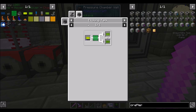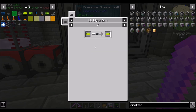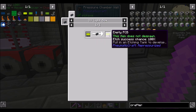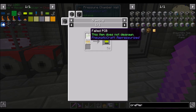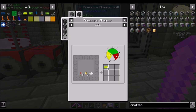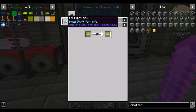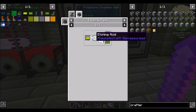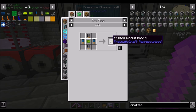In order for that to happen, we're going to need an etching tank with some etching acid, which will allow us to etch empty PCBs. Empty PCBs need to run through a UV light box first to give them a better chance of being etched. Long story short, we need to set up making the empty PCBs in a pressure chamber. Then we etch them in a UV light box, put them in an etching tank with etching acid to make unassembled PCBs, which we can then craft into printed circuit boards.